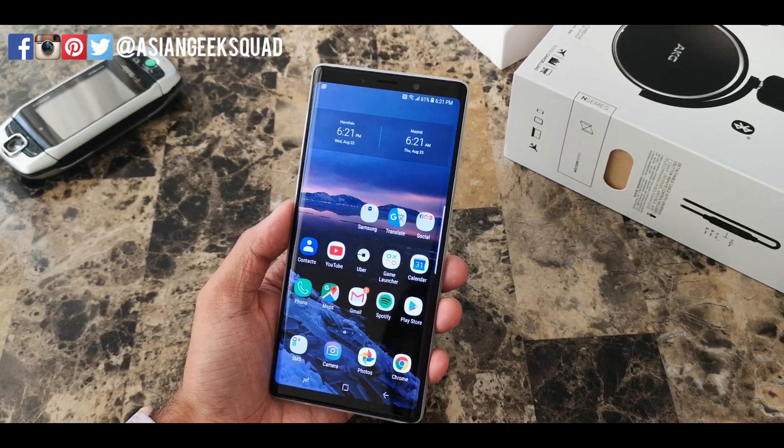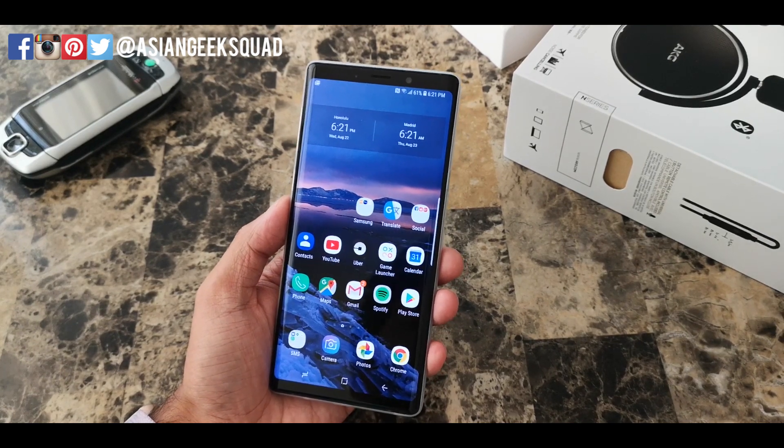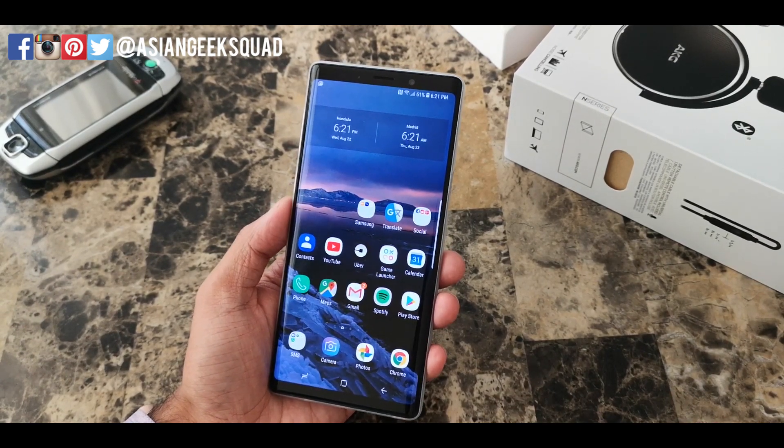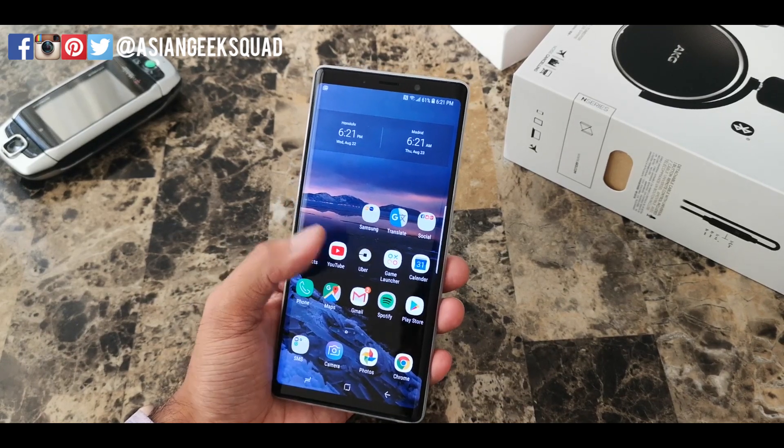Aloha everyone, this is Max with Asian Geek Squad, and today we're doing a quick tutorial on how to set up iris scanning for the Samsung Galaxy Note 9. Alright, let's go ahead and get started.